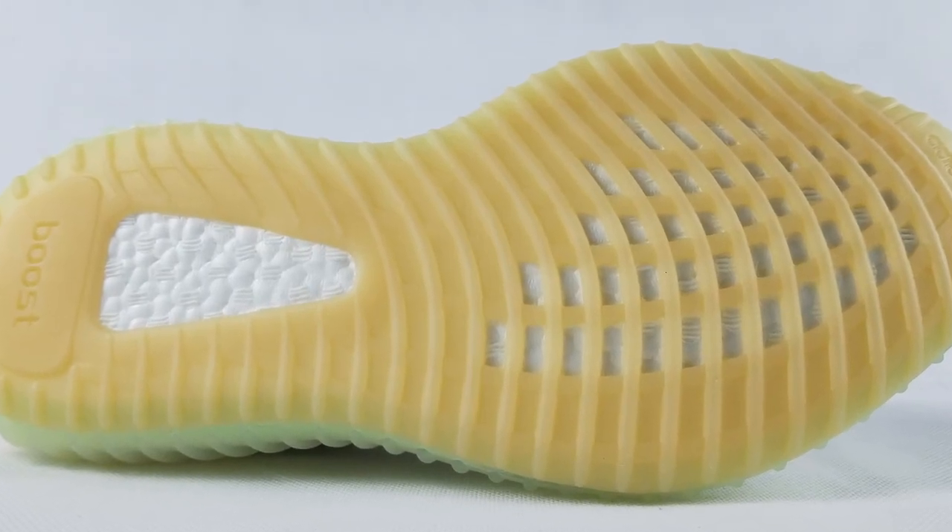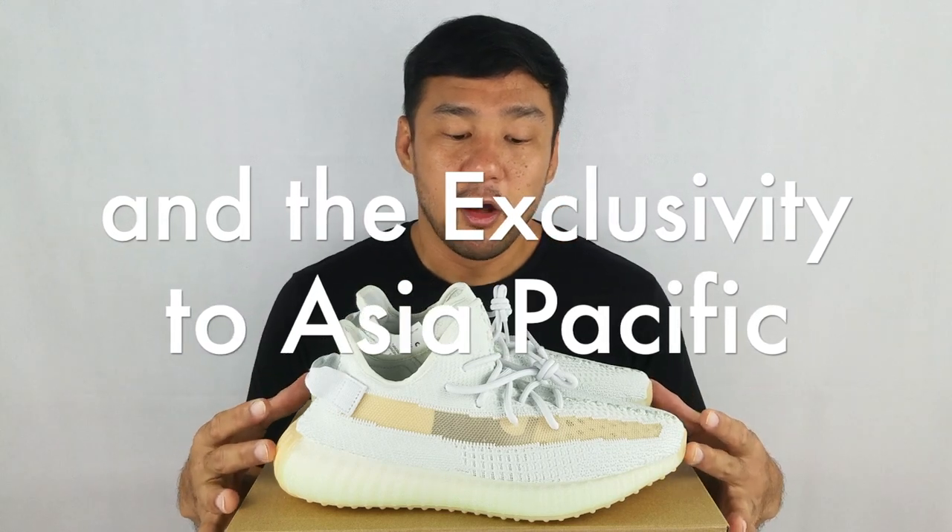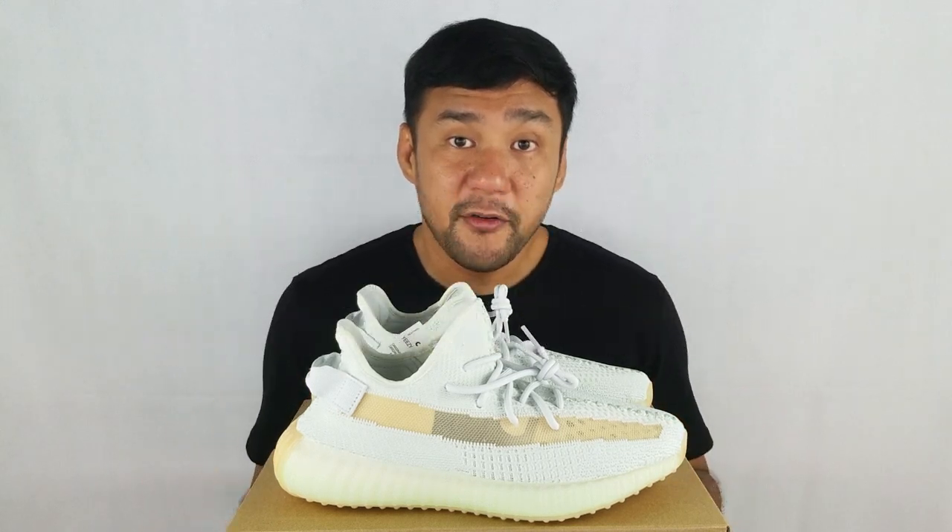That's it for the shoe. Overall, this shoe is just like any other 350 V2s in terms of materials, size, and comfort. What makes this special is the colorway. I think the color is very different, but at the same time very easy to wear and very safe. The retail price on this is $220 US dollars, but resale prices are like more than double that.